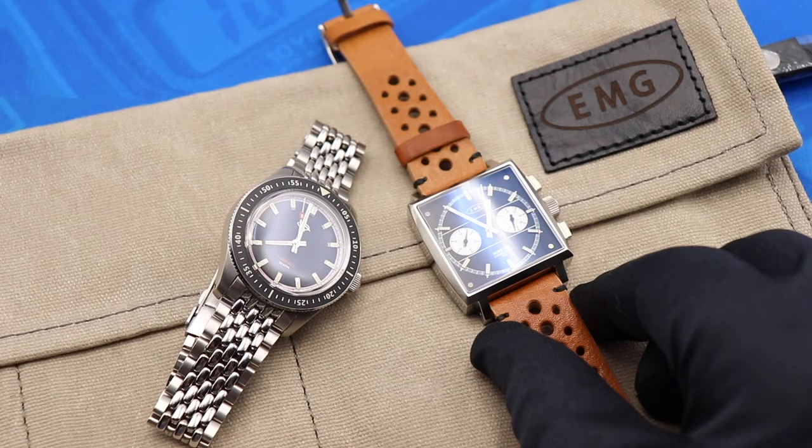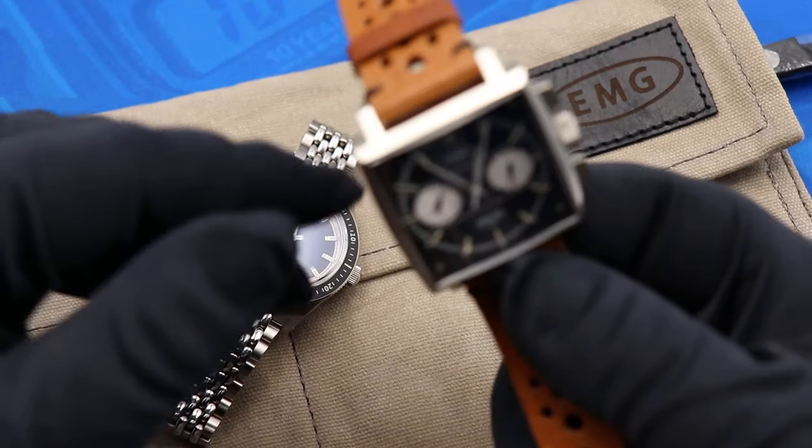You guys might have already seen the Horizon here on Watch With Us — Ricardo took a look at this watch on his most recent episode of Time Shot, which you guys should go check out if you haven't done so yet. He sent the watches over to me and I've gotten to spend a couple days with them, so without further ado let's take a look at these two watches from EMG. First we're going to look at the EMG Horizon Chronograph.